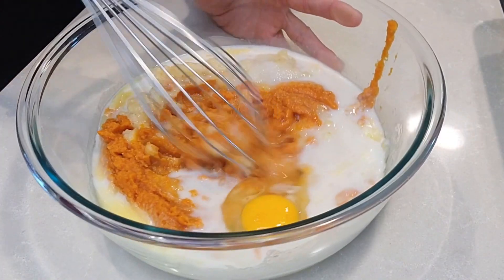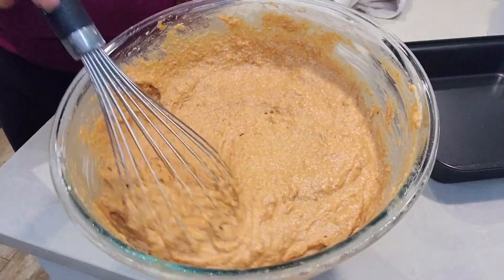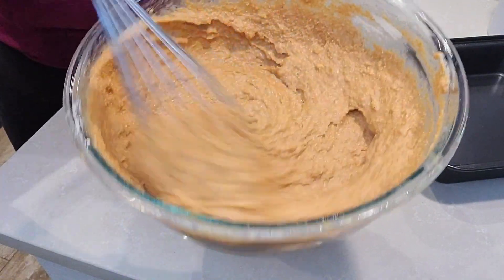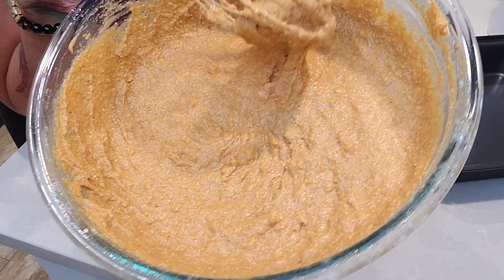Just take the wet ingredients and whisk it all together, and that is done. This smells like pumpkin pie up in here! Fun little food fact: the aroma of pumpkin pie stimulates arousal — and who doesn't want that?